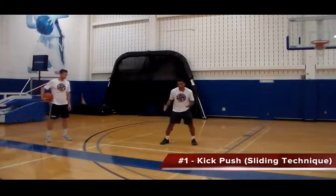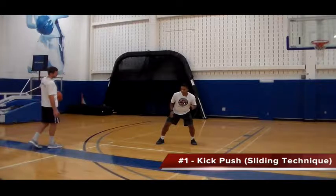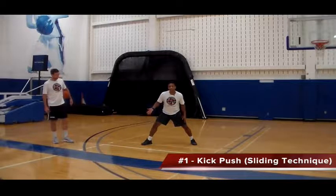I'm going to face you guys for this real quick. I'm in my stance. If my man decides to go this way, I'm going to move this foot first — that's the kick. Now when I kick, at the same time I want to push off of this leg to kind of keep up with my man.